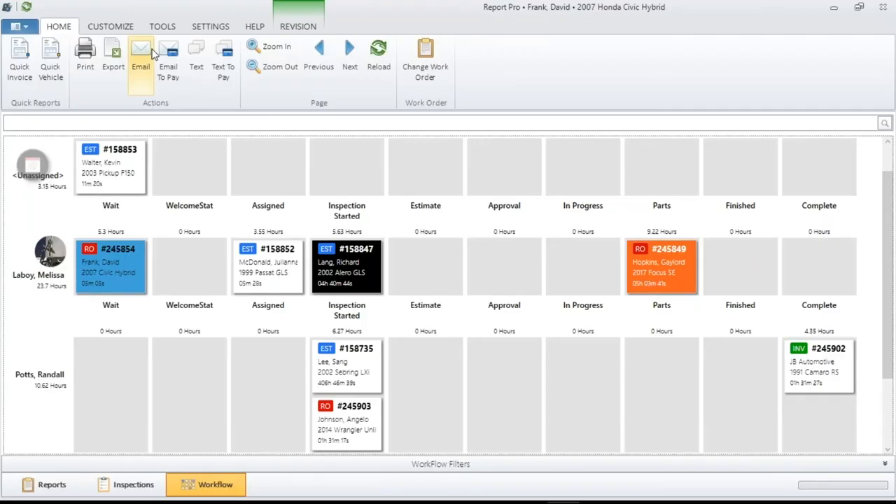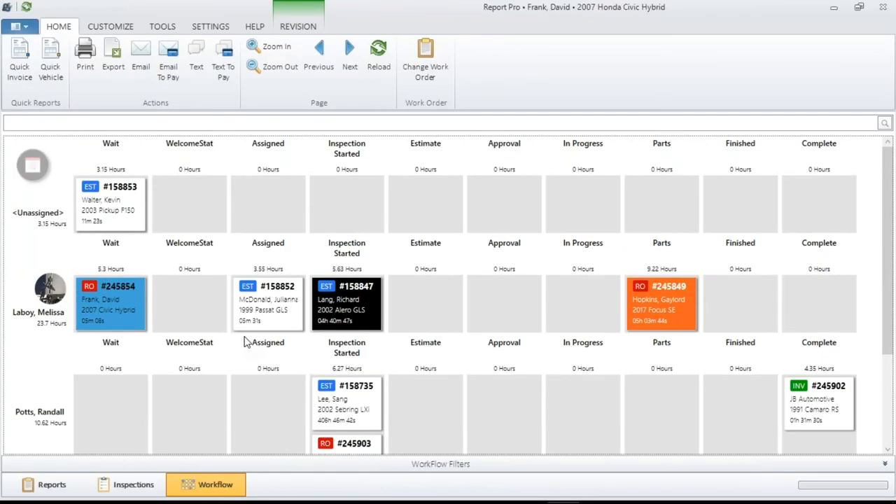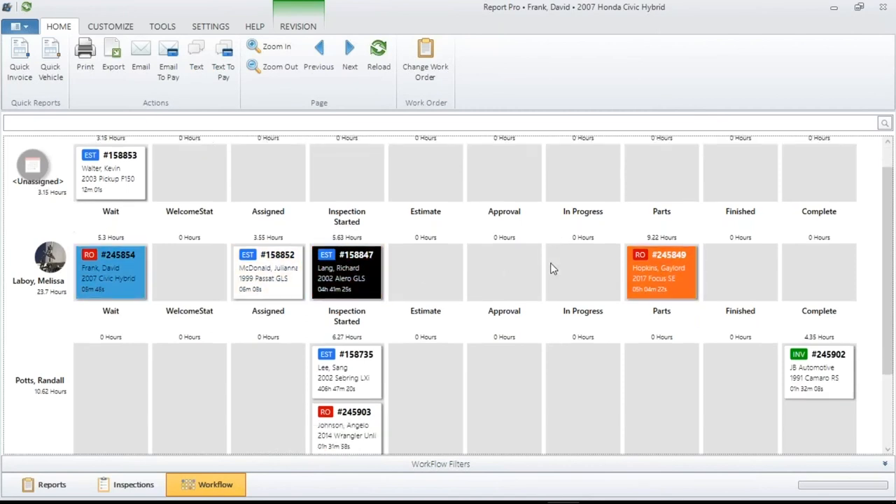Let's move back to our main screen. Not only do we have Melissa's name and picture here, but this 23.7 hours is showing the total value of all the tickets in her job queue. When you look at the top right, this shows how many hours each individual technician has. These are the hours that are actually input to the actual document — if there are no hours on that document, there won't be any hours showing here.